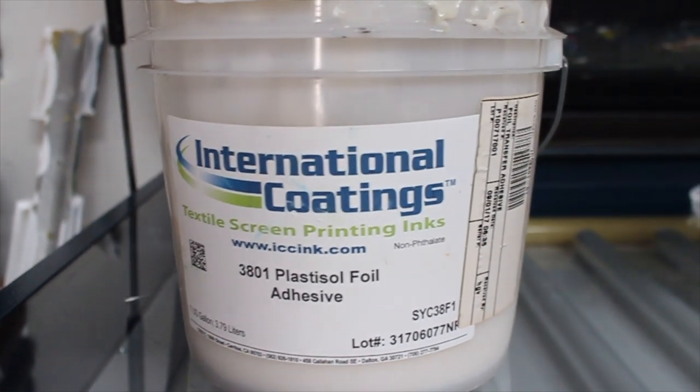My weapon of choice as a lubricant for the squeegee is going to be our CCI International Coatings plastisol foil adhesive. It's worked well for me in the past, and we don't use a whole lot of it, so it's just going to stay inside the screen and it won't dry up.